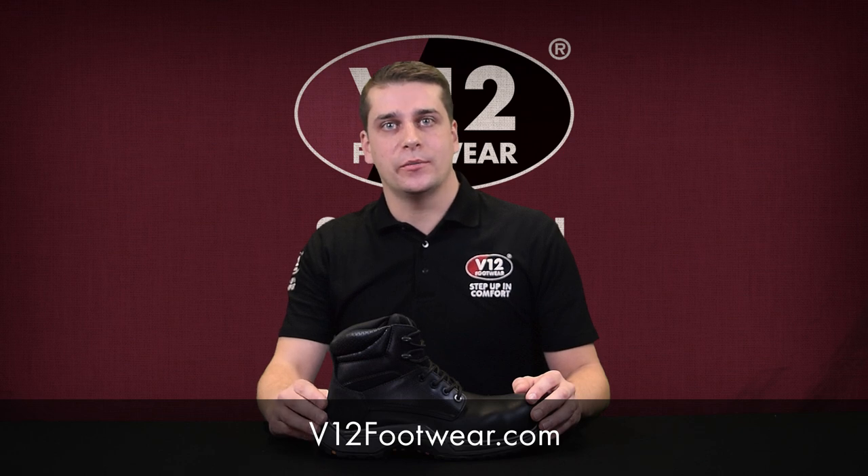As you can see, this boot has been designed to be durable, to keep you safe and comfortable all day long. Visit v12footwear.com to find out more.